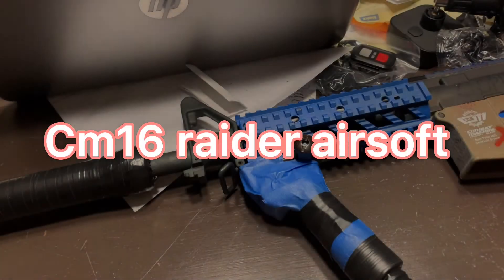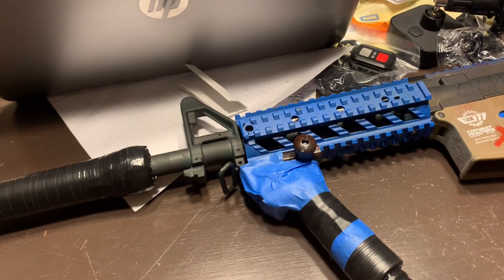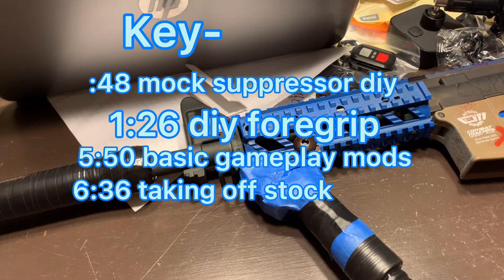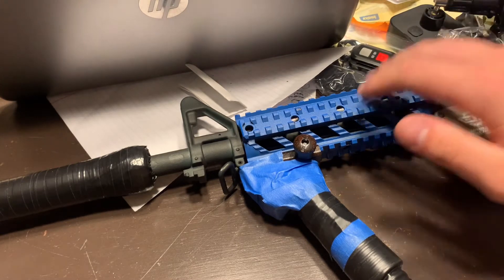We're going over my CM16 Raider build today. This gun is DIY built — there's no expensive money put into it, no motor upgrades, no system upgrades, nothing extra. This is a stock CM16 just with outer cosmetics worked from at home.